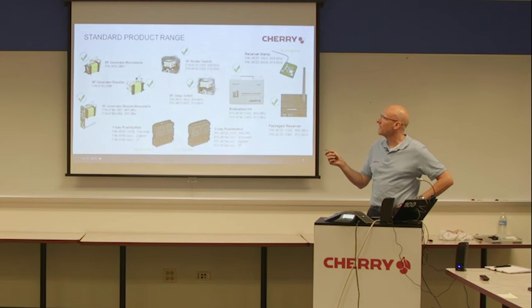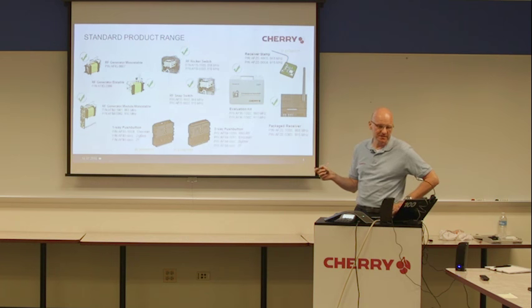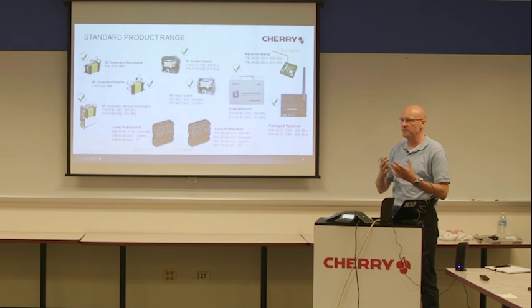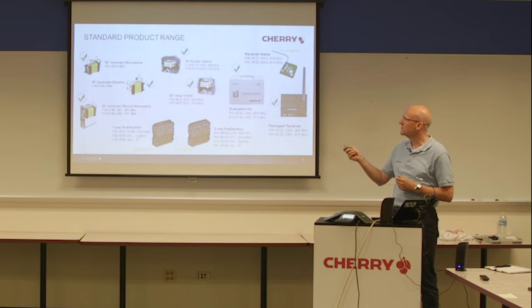Then the module with the housing — the so-called rocker switch and the snap switch — with different housings. The snap switch is for special industrial applications and the rocker switch for hand operation. They have the same operating functionality with different housings. Then we have our evaluation kit, where the rocker, the snap, and our packaged receiver are included — we will have a look at it later. Then we have our packaged receiver, which corresponds to the rocker switch, the snap switch, and the RF generator module.